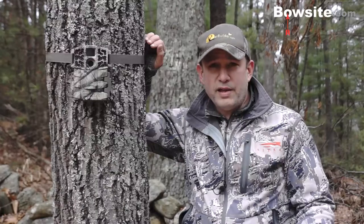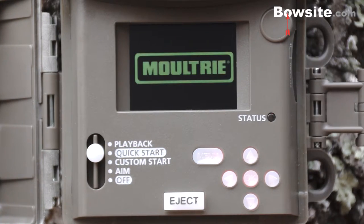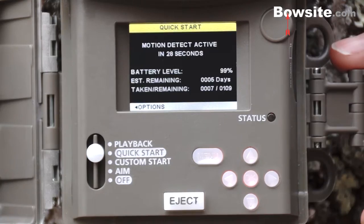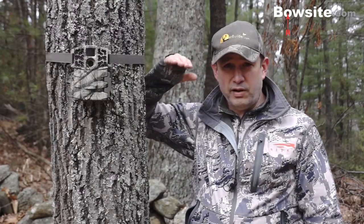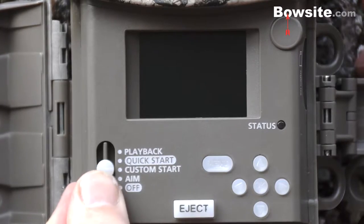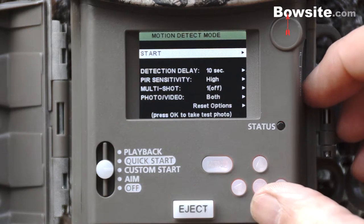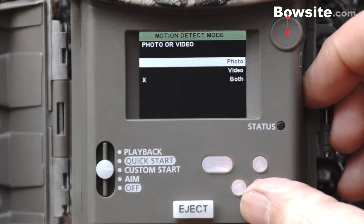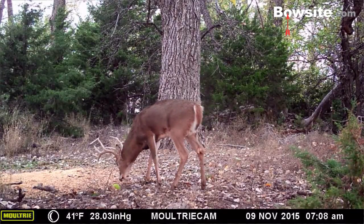The menus and modes are basically the same as last year's model, but new this year is the option of a quick start button. You select quick start on the menu, set your date and time, and you're good to go — very quick and effective, and simple for people who are intimidated by trail camera menus. If you want to customize, there's also a combination mode that takes a still photo first and then records the rest as video, which I like very much.